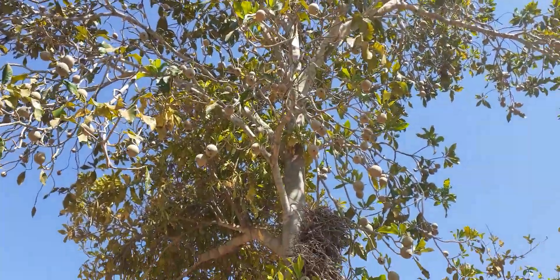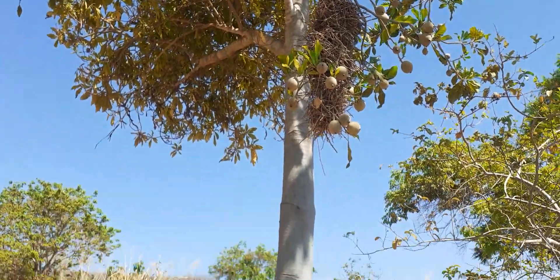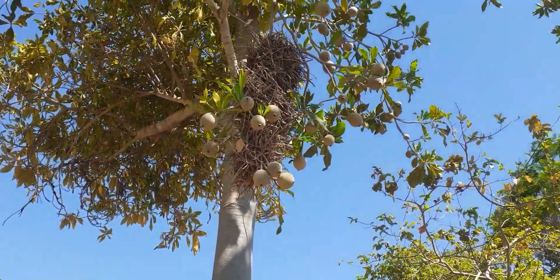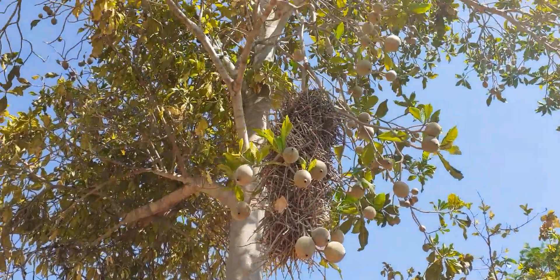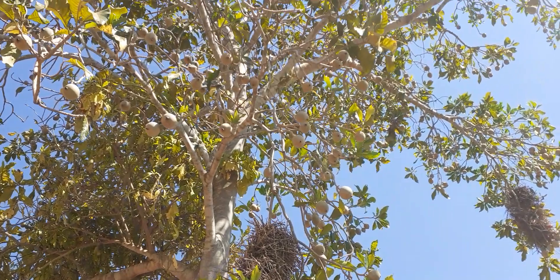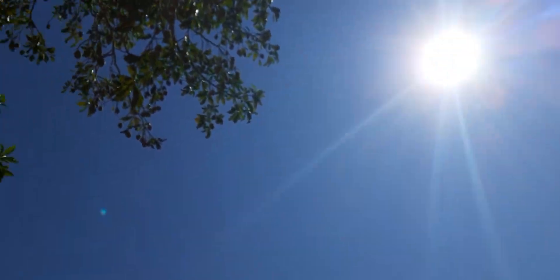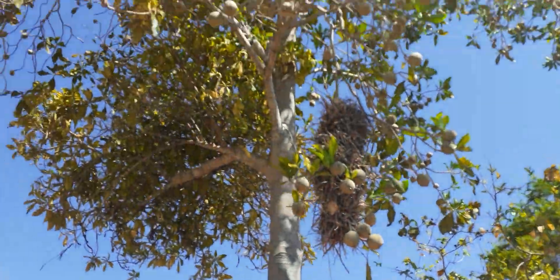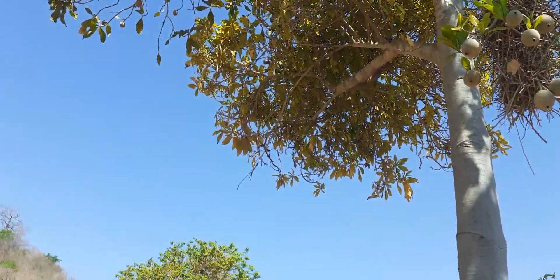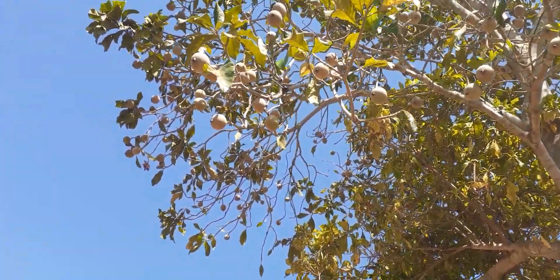Olha aqui que beleza, esse ninho de passarinho aqui ficou a coisa mais linda. Eu estou filmando aqui no rum porque o sol, graças a Deus, está batendo em meu rosto aqui. E genipapo.